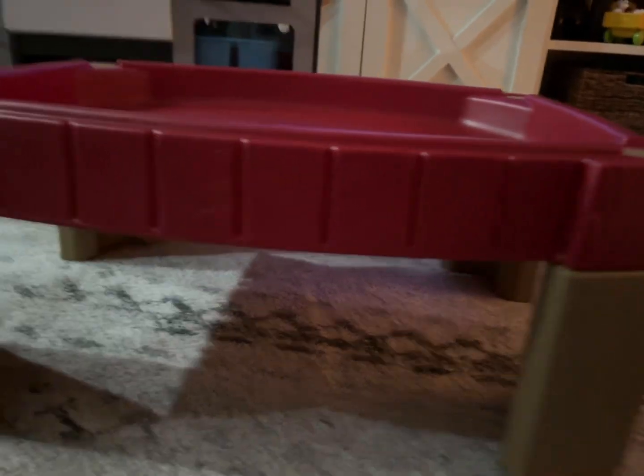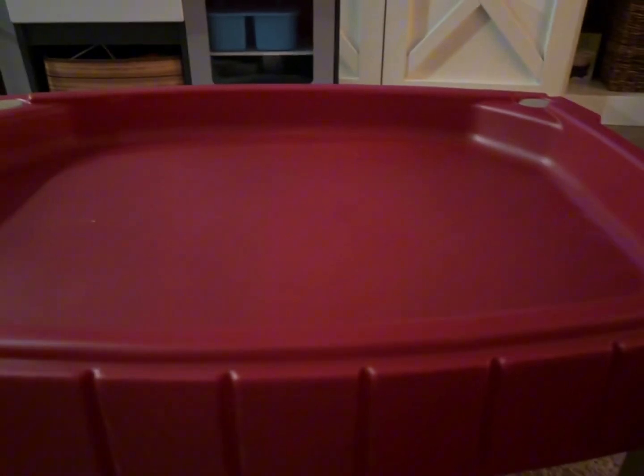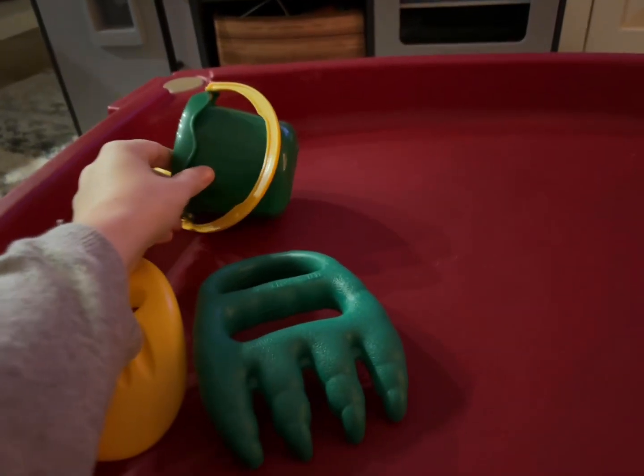He's two years old. It looks like this — it's really simple and basic but it's really well built. You can fill it with sand, leave it empty, or fill it with water. It can just be an activity table of any sort.